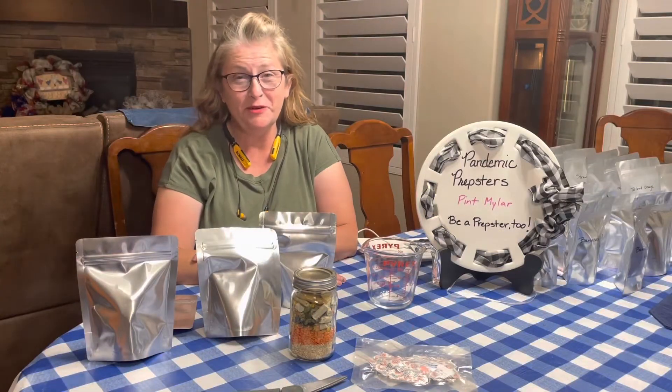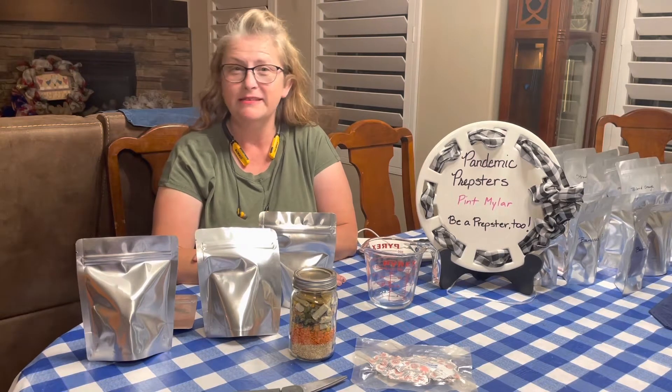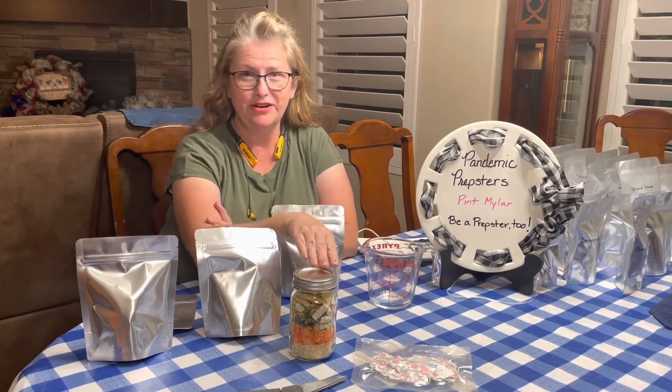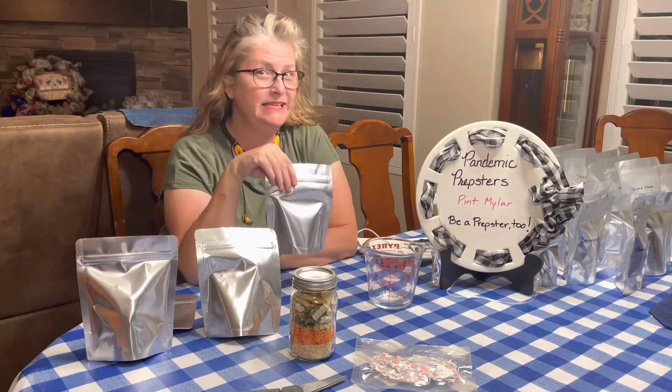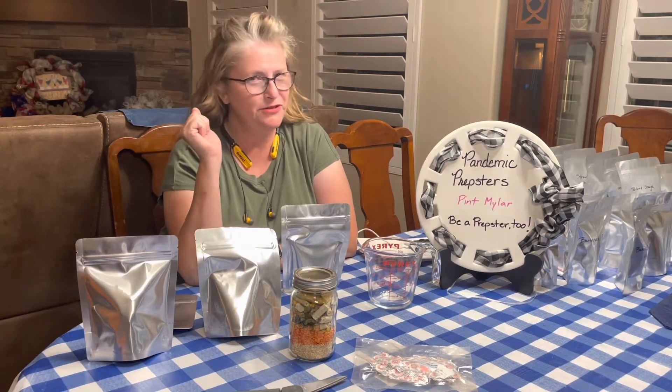Hi Prepsters, this is Ola with Pandemic Prepsters and today we're talking about pint size mylar bags or mason jars, and what size oxygen absorbers to use and how easy these are to seal. Come a little closer and we'll talk more.